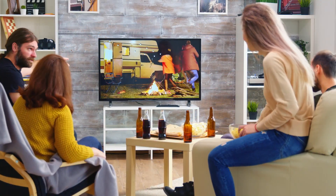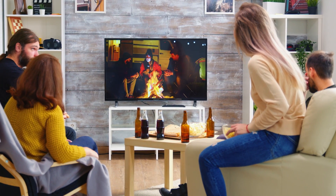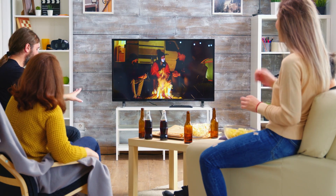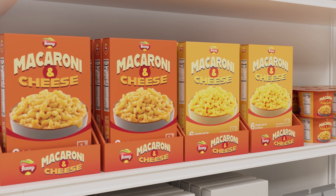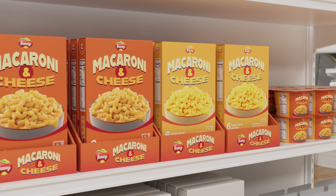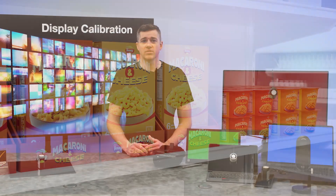Imagine watching your favorite movie on a display where the colors are washed out or distorted. The magic of cinematography would be lost and the emotional impact diminished. Or think about a brand or scientific visualization where color accuracy is crucial — inaccurate colors could lead to misunderstandings, misinterpretations, or even a misdiagnosis.